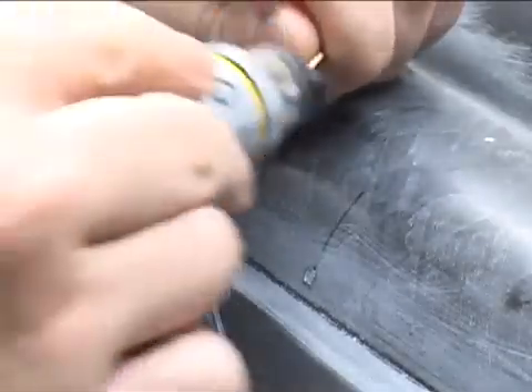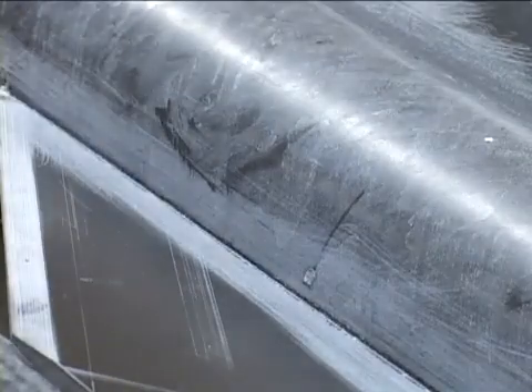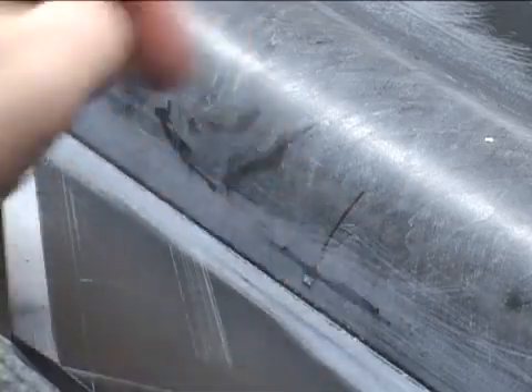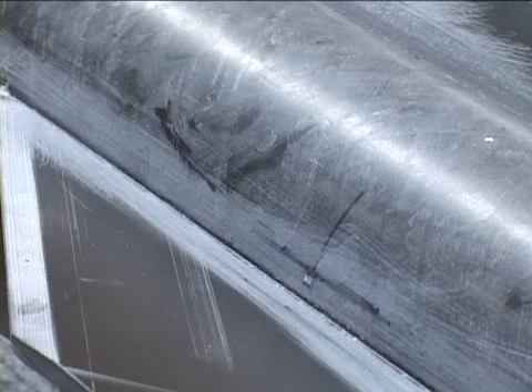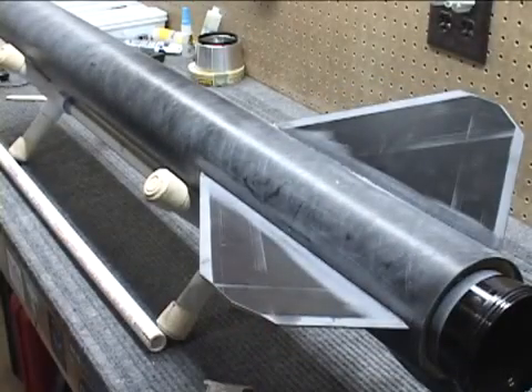I'll show you an example of that on this tube. You can lightly see where the ink transferred, so if I were to round off a fillet with this tool, that's where the epoxy would be — whether it be epoxy, JB Weld, or whatever glue you'd like to use for the exterior fillets. Now I'll go ahead and mask the area off based on where those markings are.